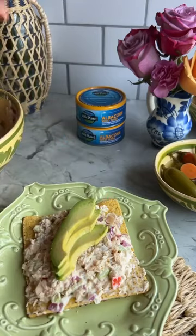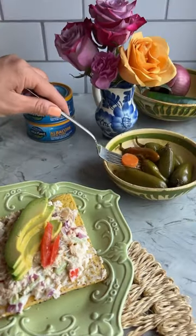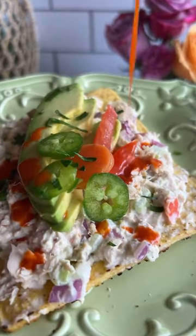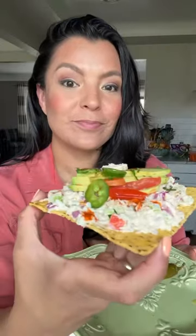I grew up eating tuna salad with white bread sandwiches, salty crackers, and always jalapeños and hot sauce. You can choose whatever you'd like — you can customize your elevated tuna salad however you'd like. And follow for more inspo!